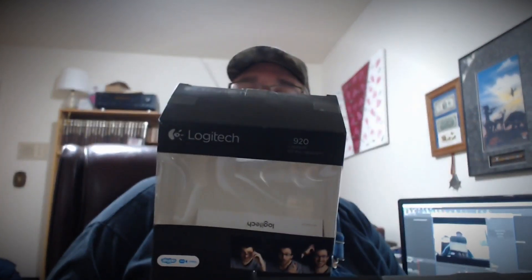Hello YouTube and the YouTube pipe smoking community. The main purpose of this video is I am trying out a new camera — it's a Logitech C920. I wasn't too happy with when I was using my previous Logitech, which was only a 720p camera. This one's HD 1080.